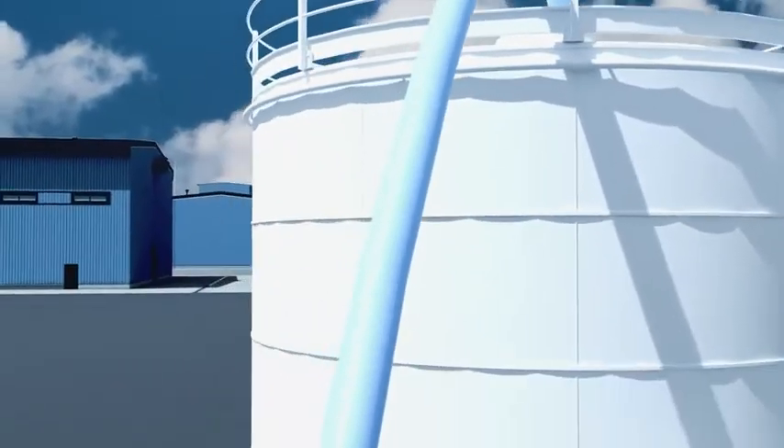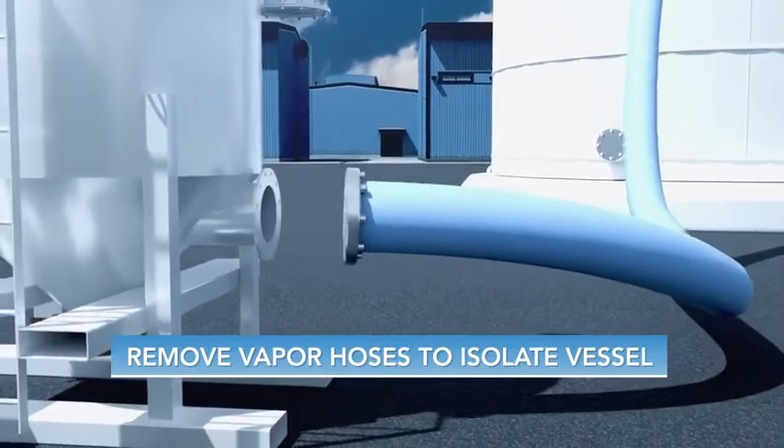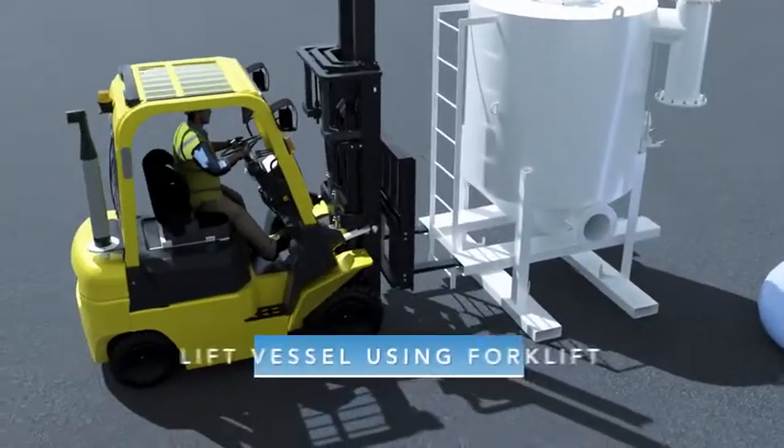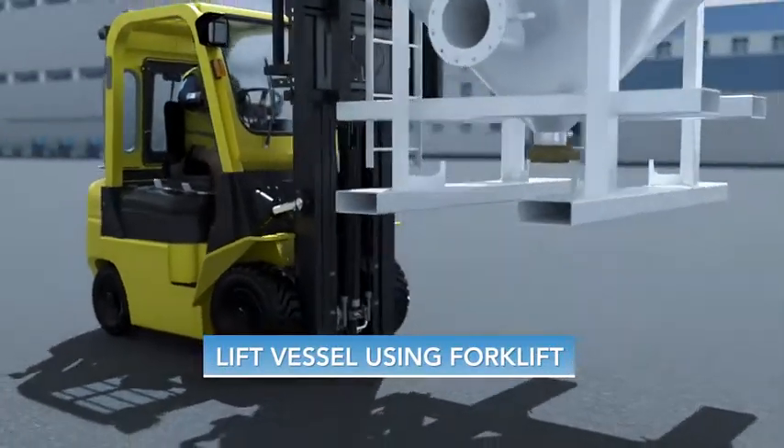To remove spent carbon, the vessel is first isolated from the vapor airstream, and the vapor inlet and outlet hoses are disconnected. At that point, the entire vessel is lifted using a forklift via the built-in slots at the base of the unit.